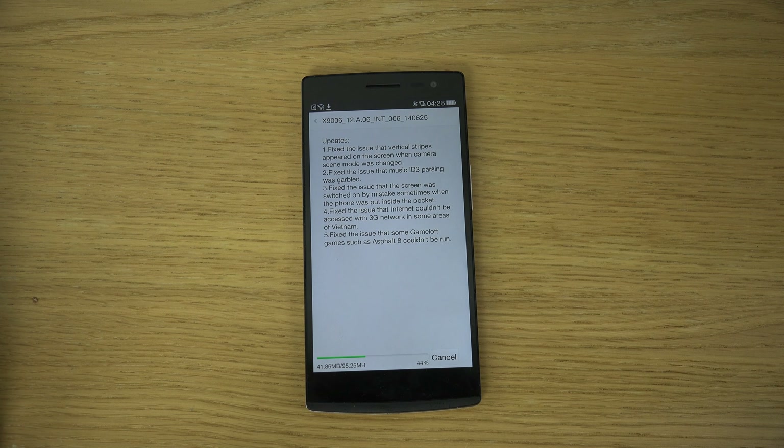Let's go into about the phone here. It's ColorOS based on Android — Android version 4.3 only. Maybe they do have a new system update available, probably. So I'm going to download this update and check it out.